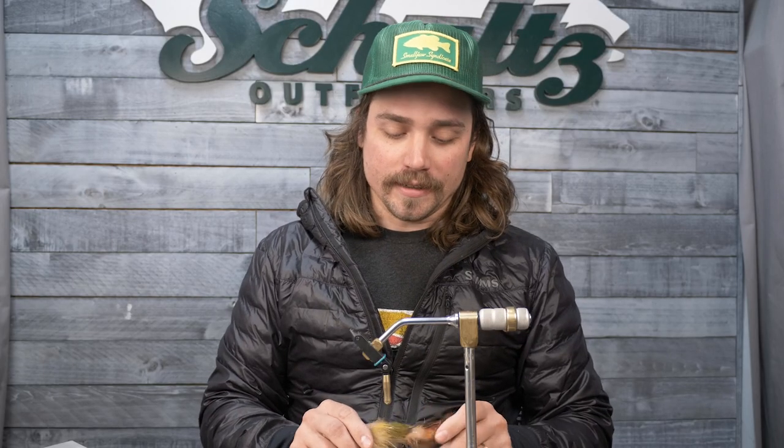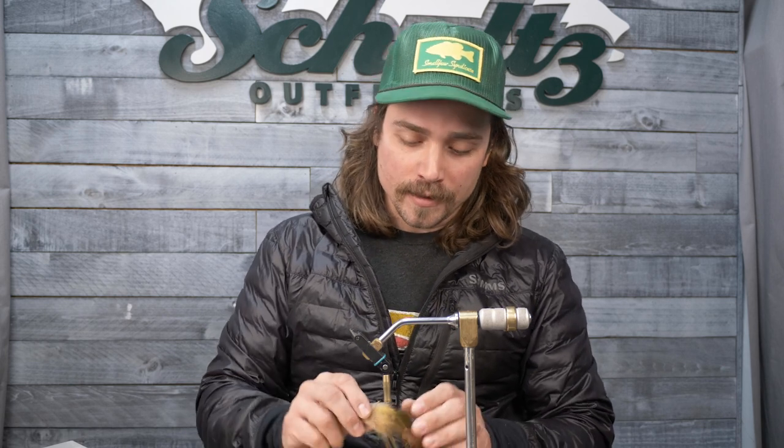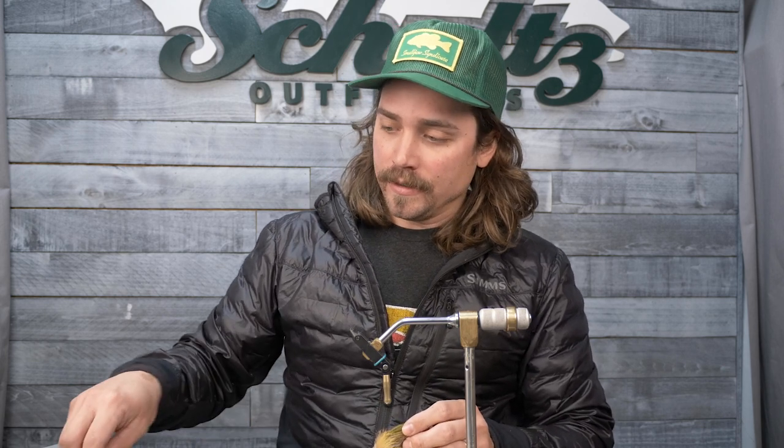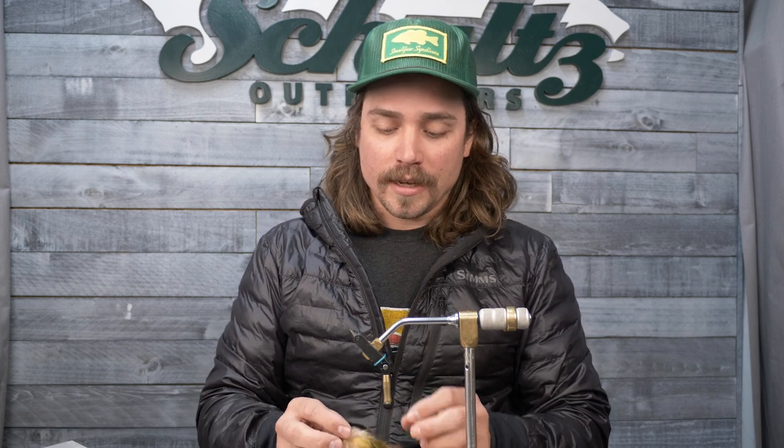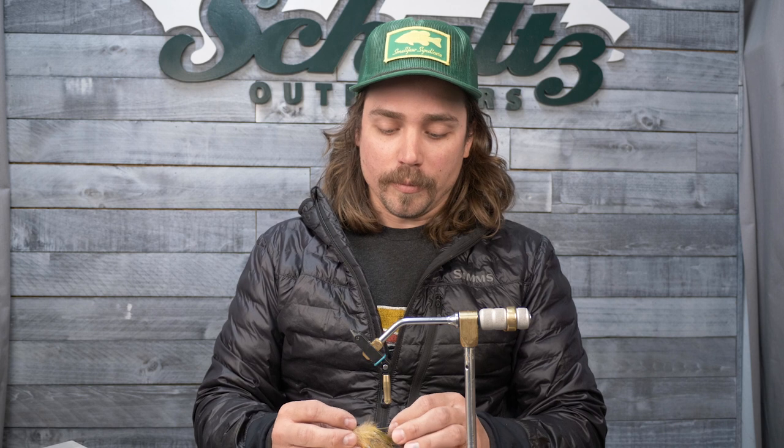My name's James. I've been guiding for Schultz Outfitters here for smallmouth for nine years now. With a lot of time on the water fishing for smallmouth, we fish a lot of crayfish patterns. It's a dominant food source in our rivers. Pretty much no matter what the river is, I believe that anywhere you find smallmouth, whether or not there's crayfish present, they're going to know what it is and they're going to eat it.